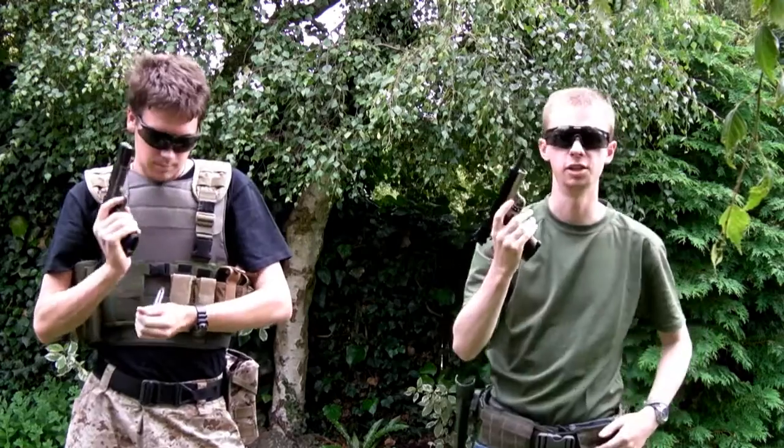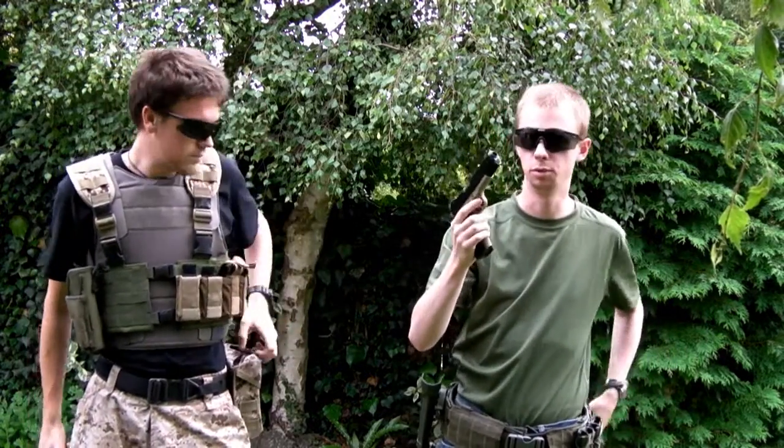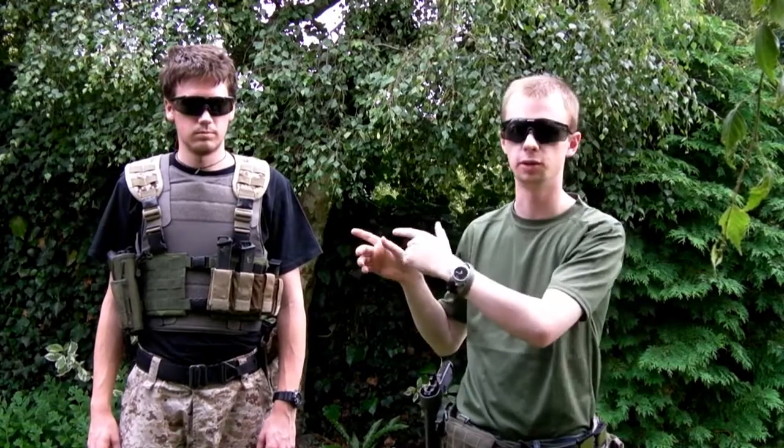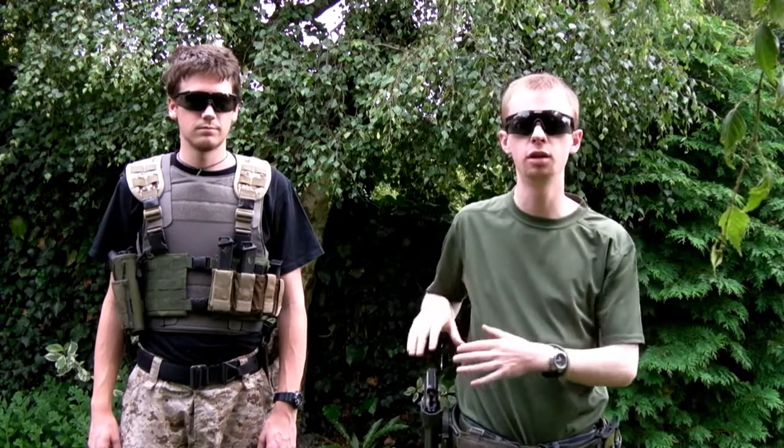There you go, easy as that. Nice and simple. Even with me talking through that there, that wasn't full speed — that was explained as I go. I'll still be taking a couple of seconds with the explanation doing that full speed. What we'll do is we'll do that next with the 1911s again — we'll do a full speed demo just to show you how quickly it can be done. John's going to run his Glock 17 because he's got more mags for it, and then I'm going to go with the 1911. We've already loaded, so guns are ready in the holster, just going to do a couple of full speed reload demos.